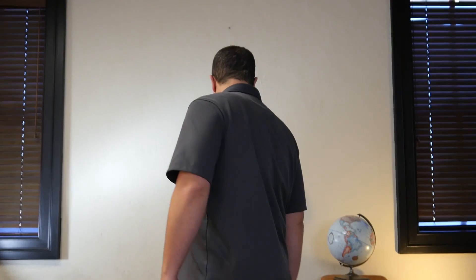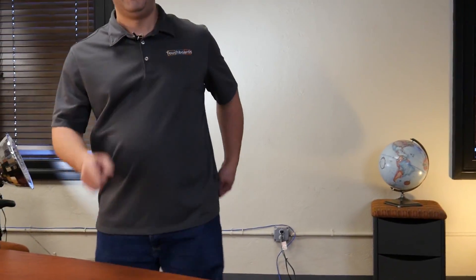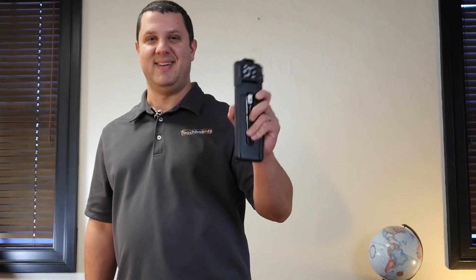I just can't remember where I put it, so hang on a sec. Yes, here it is. That's right, it was in my pocket.